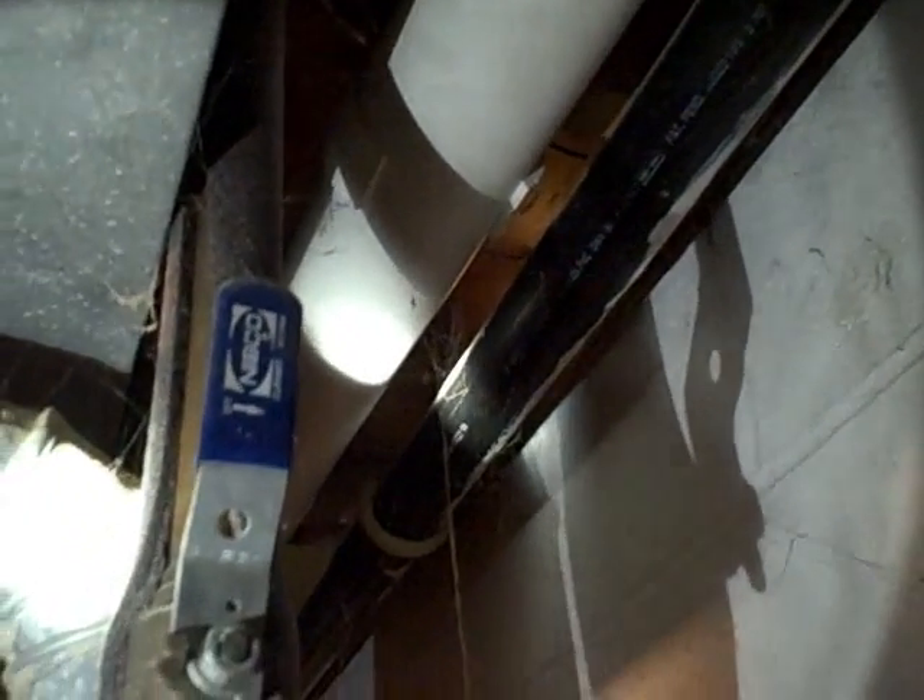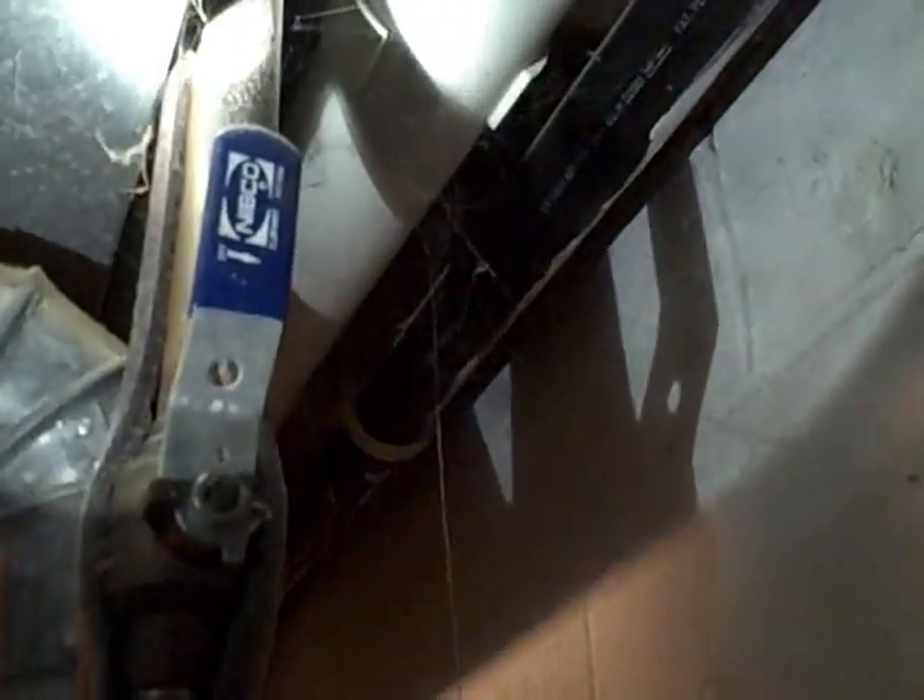A couple other things we noticed: this pipe travels up vertically and then heads sideways out into the garage where it pokes through the band joists. This piping is flat right here — it needs to slope back towards the suction point for condensation drainage. Another thing we noticed is the piping is extremely loose.